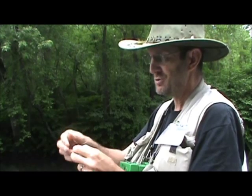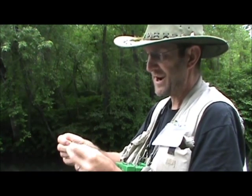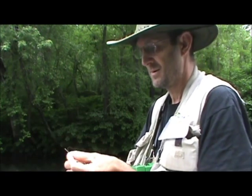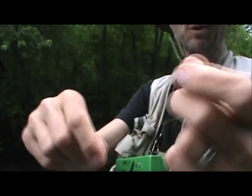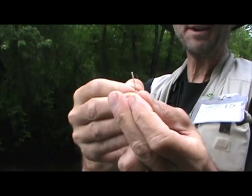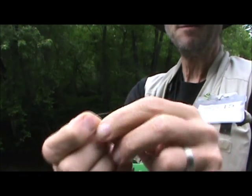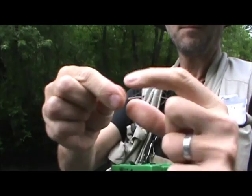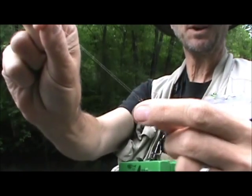I'm just going to make a double surgeon's loop — make the loop with a granny knot and pull it through twice. Then I'm going to take that furrow leader loop, put it over, and put the furrow leader through the mono loop. I'll take the end of that tippet, put it through the loop on the furrow leader, and pull it through. And there we have a loop-to-loop connection. I'm going to cut off this tag.